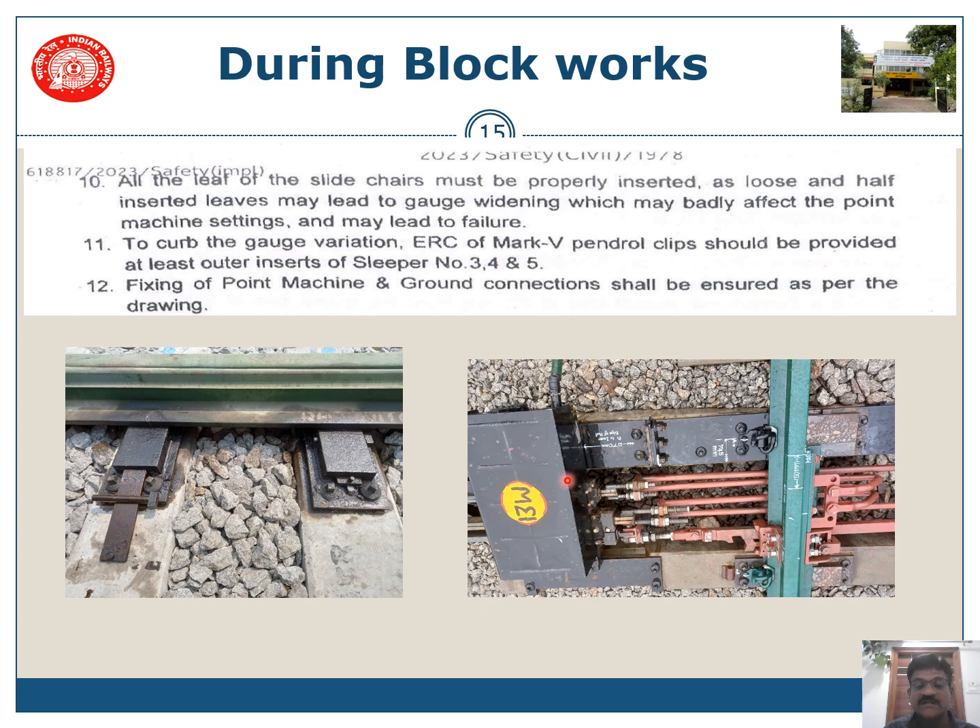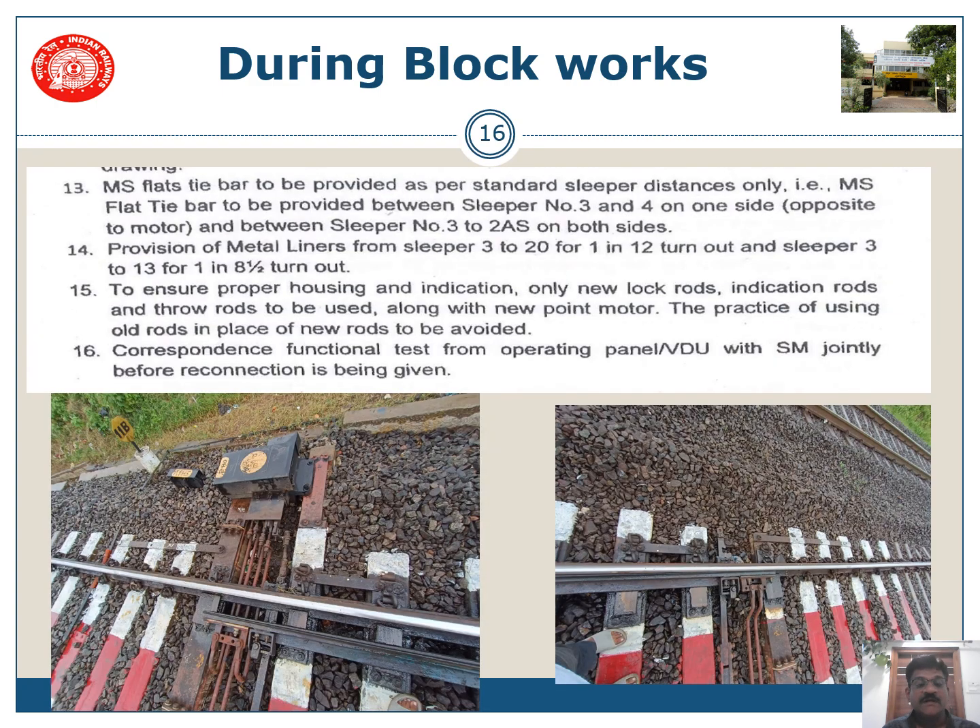Fixing of the point machine and ground connection shall be ensured as per diagram. Engineering staff have to provide MS flat tie bars as per standard sleeper distances on sleeper number 3 and 4 on the opposite side of the point machine, as visible in the diagram. Tie bars should also be provided on both ends.